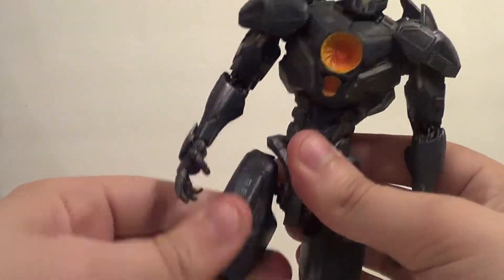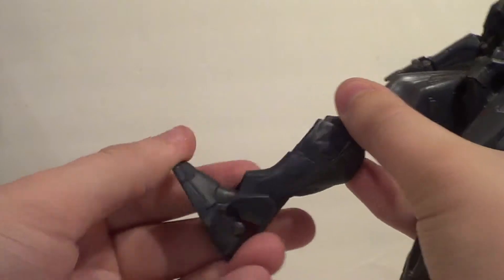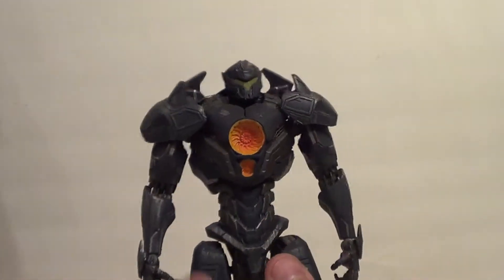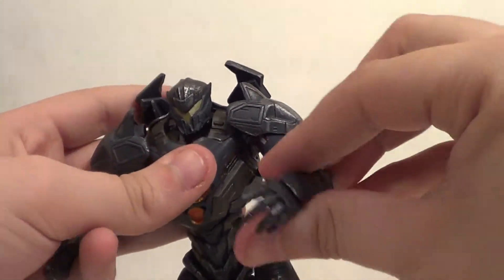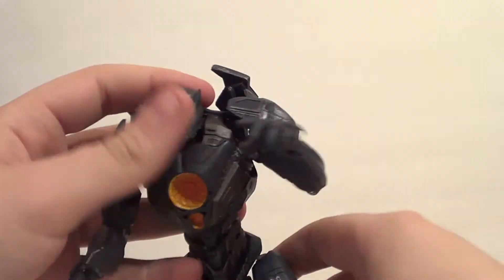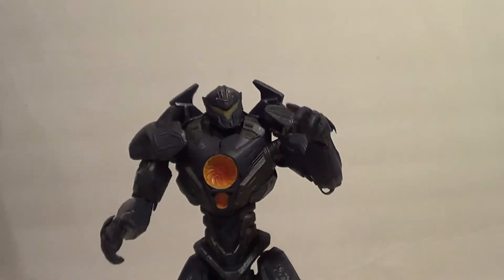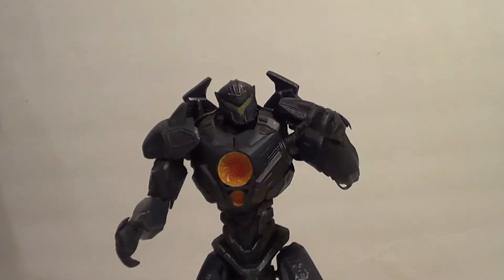On the legs you've got in and out, forward and back, a double knee bend — real nice. You've got up and down on the foot, a little ankle pivot action, side to side. He's quite poseable. You can get him in a nice 'grapple with a monster' pose — I'm just doing it on the fly, man. It ain't like I'm doing ACBA here.